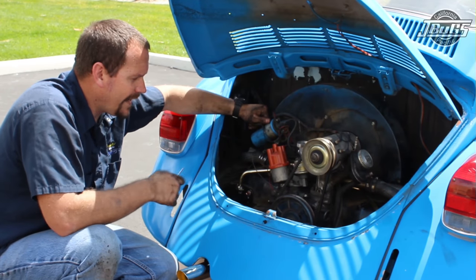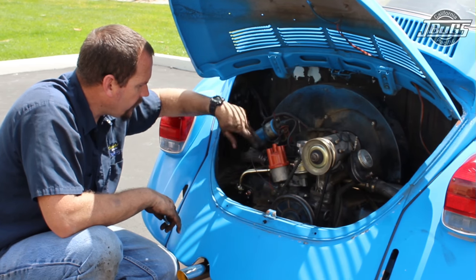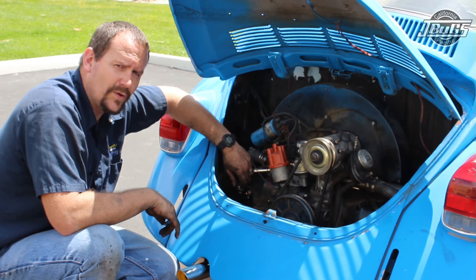We've got the intake manifold, castings, and everything else installed and bolted down. Everything at the head is tight, the clamps are tight, and the heat risers are tight on both sides. At this point we're ready to go ahead and install the carburetor.